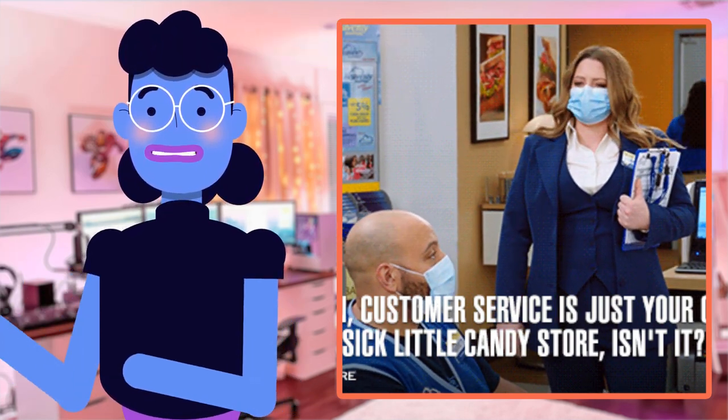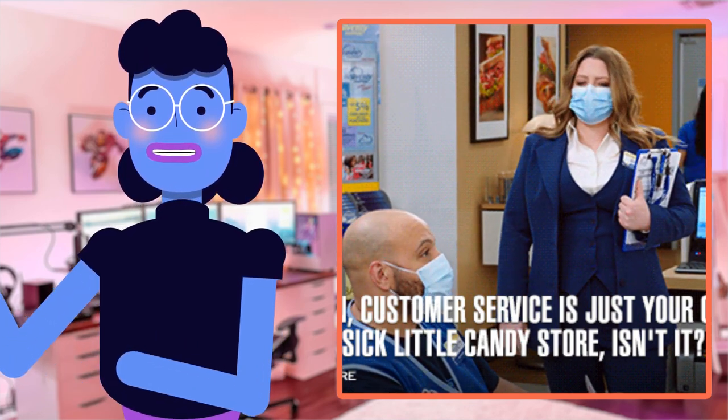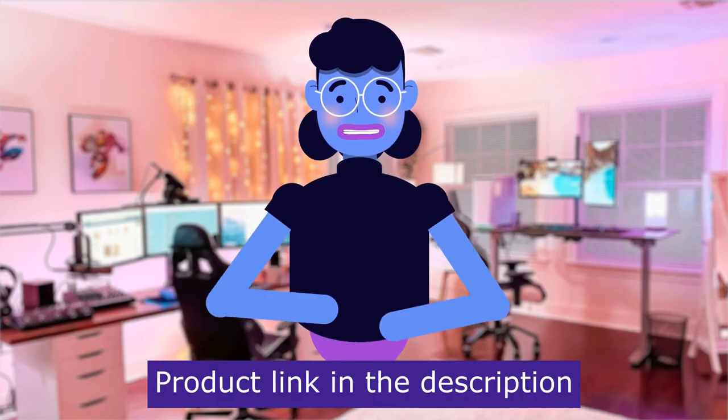It definitely lives up to expectations, being rated superbly by hundreds of customers giving their own independent experience-based feedback. But without further ado, let's dive deep. Product linked in the description below.